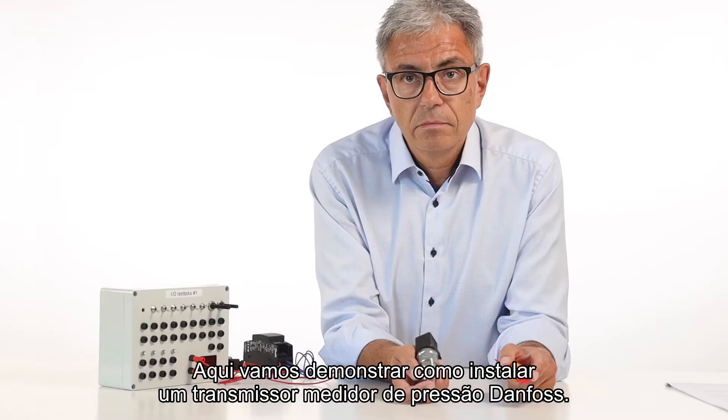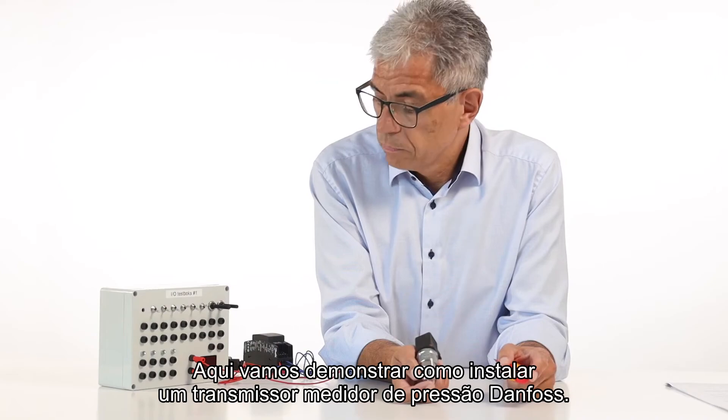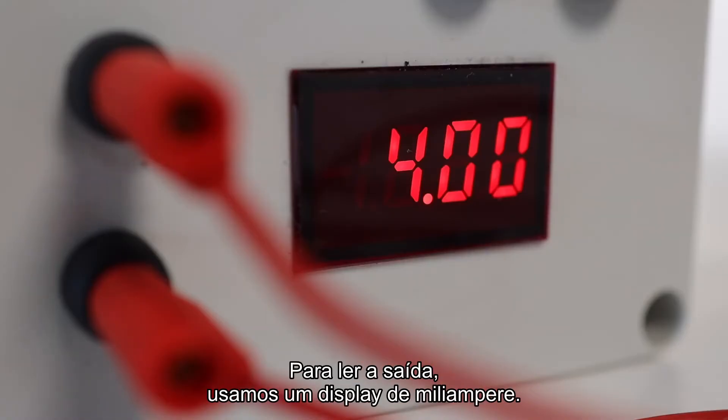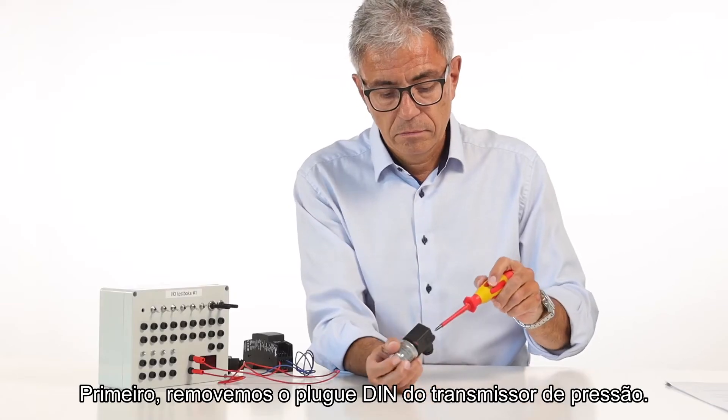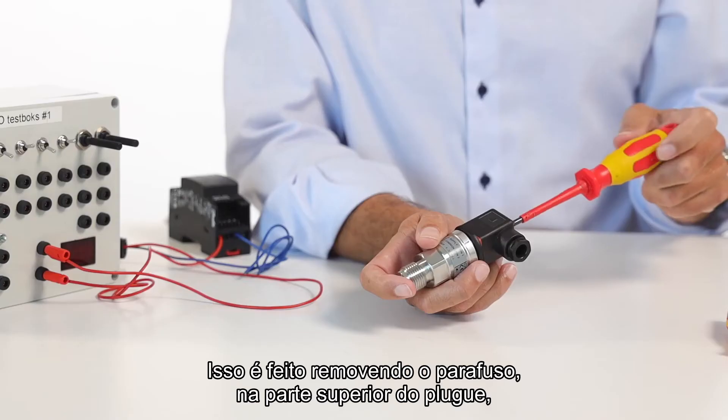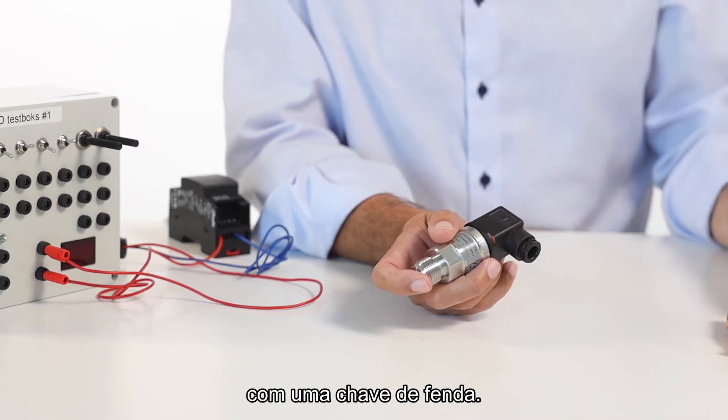We will here demonstrate how to install a Danfoss pressure transmitter. To be able to read the output, you have to use a milliamp display. First, remove the DIN plug from the pressure transmitter. This is done by removing the screw in the top of the plug with a screwdriver.